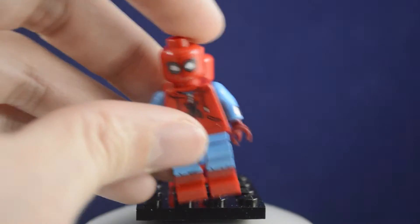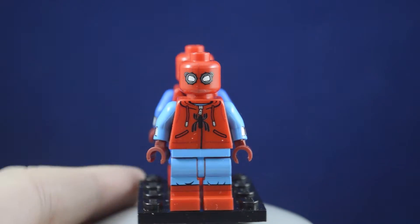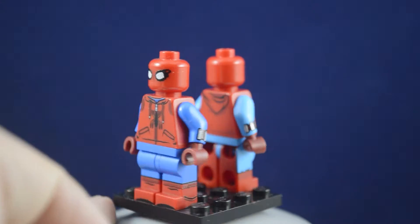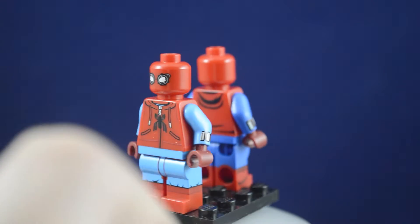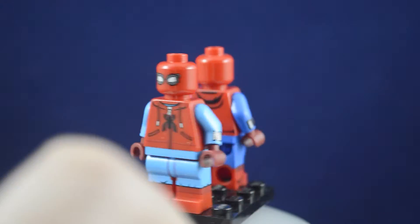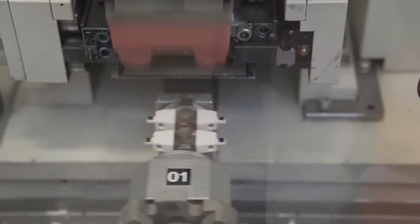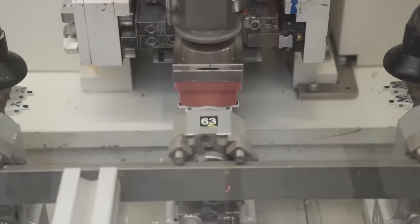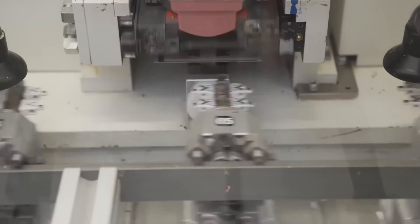So you've set your budget and decided what characters you need in your collection. The next thing you're going to have to do is join the great custom Lego debate of pad printing versus UV printing. Pad printing is going to be the same process that Lego uses for their prints and it ends up being a bit more involved. For pad printing, each color requires its own plate and it makes it a very lengthy process, often leading to it being more expensive.